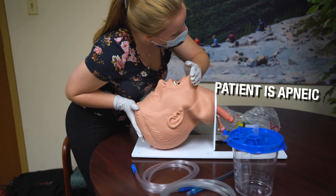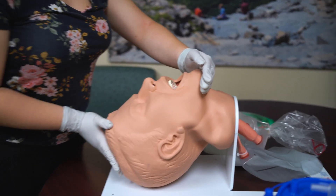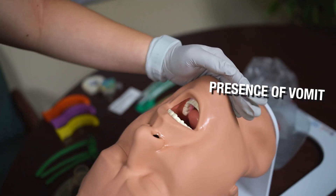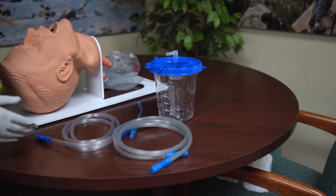I do not feel or see any breathing. So I'm going to look in the patient's airway to see if it's clear. I see vomit in the mouth, so I'm going to set up my suction device to clear the airway.